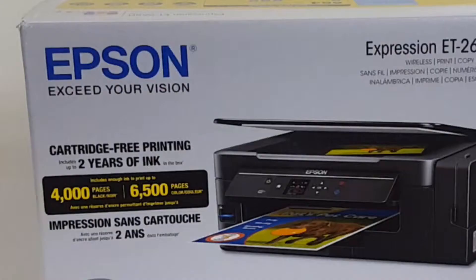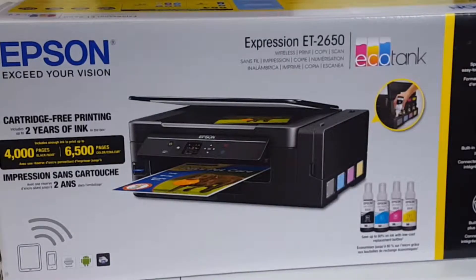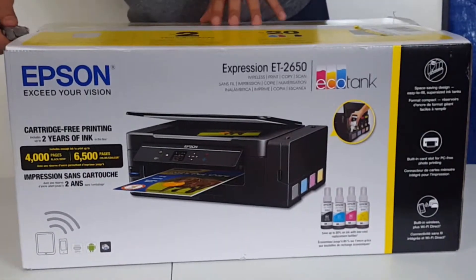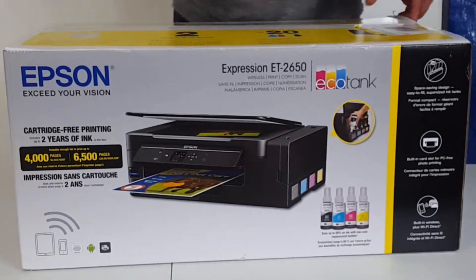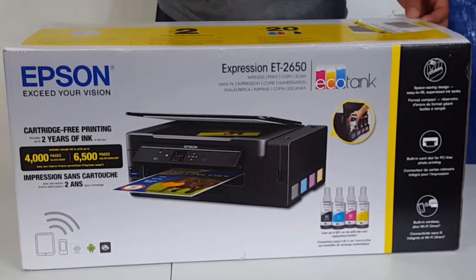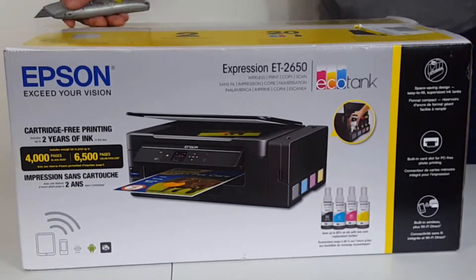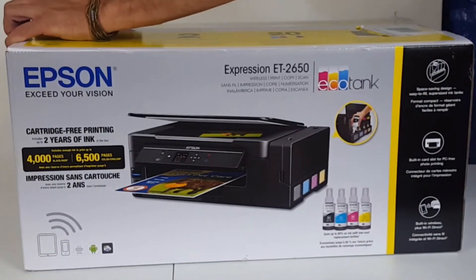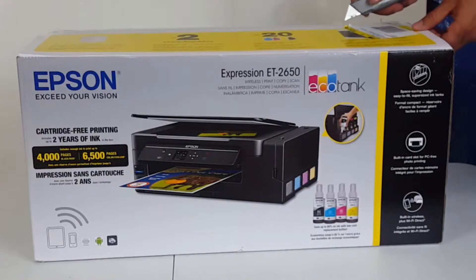It uses 664 Epson ink and includes ink equivalent to about 20 ink cartridge sets. As always, I'm gonna put the link to this item in the description of this video down below so you can check it out, see more photos, and even make an order if you wish. I get a small cut at no extra cost to you, so I really appreciate it. Now let's get inside this box and see what we got.